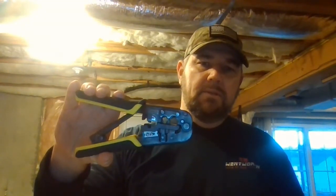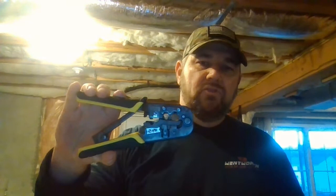This tool serves many purposes: it cuts the cable, it strips the sleeve off of the cable, and also terminates the connection — or compresses the Cat5 or Cat6 block.